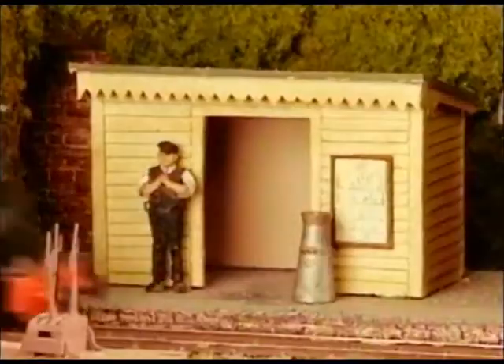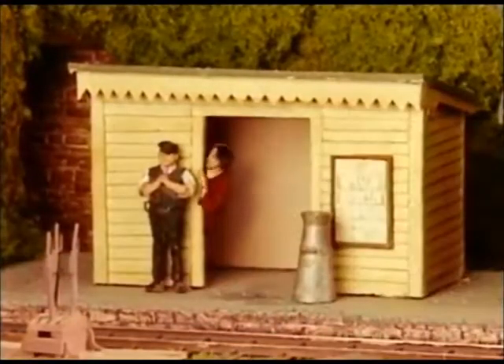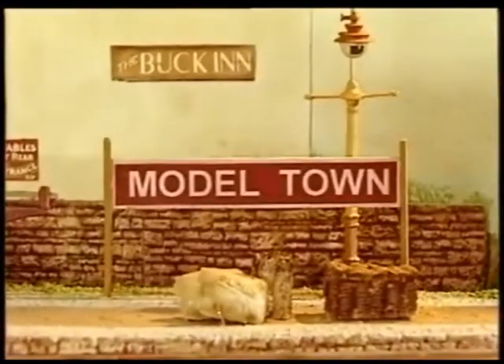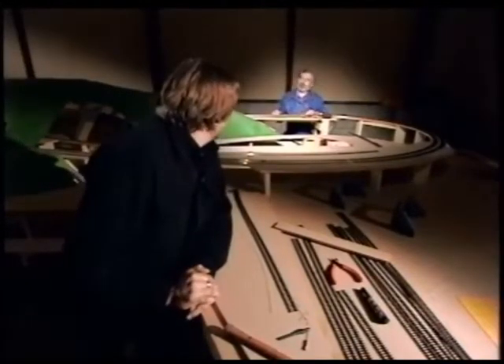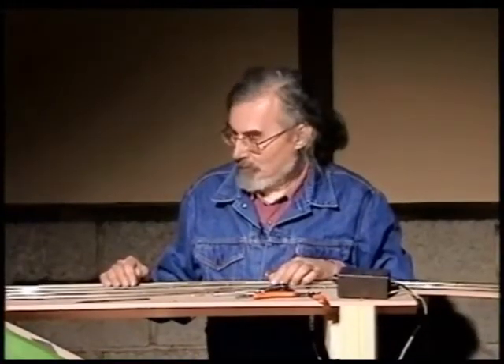Hello Brian. Hi Simon. I think it's fair to say that not all the track work you see behind me has been our doing, is it Brian? No, we've had quite a lot of help from our mates on this one. In fact, you're still hard at it, aren't you? Yeah, I'm still working away.